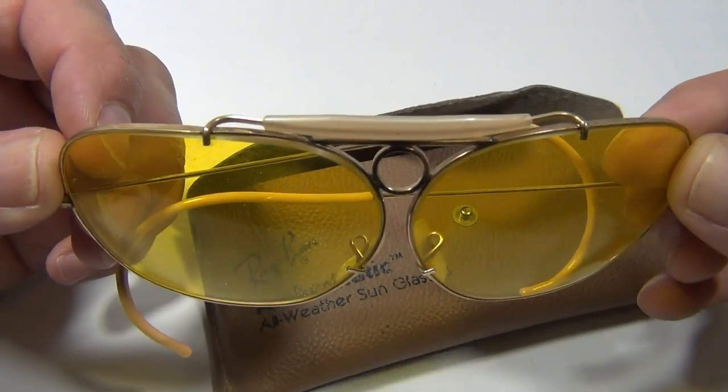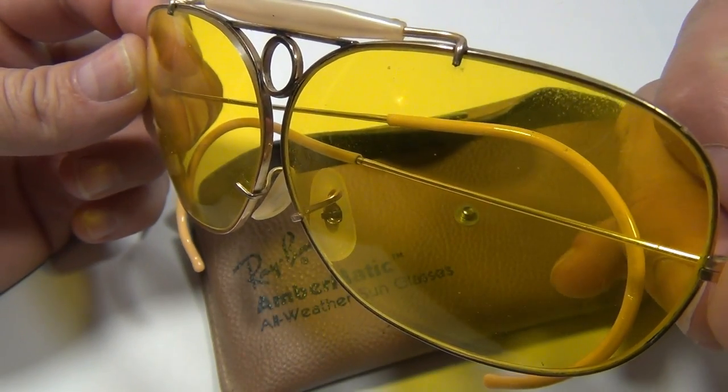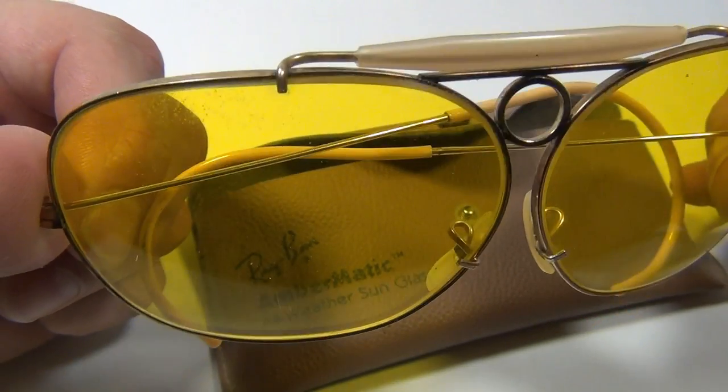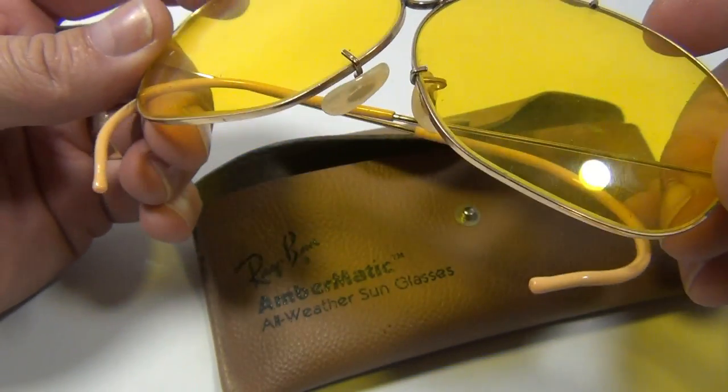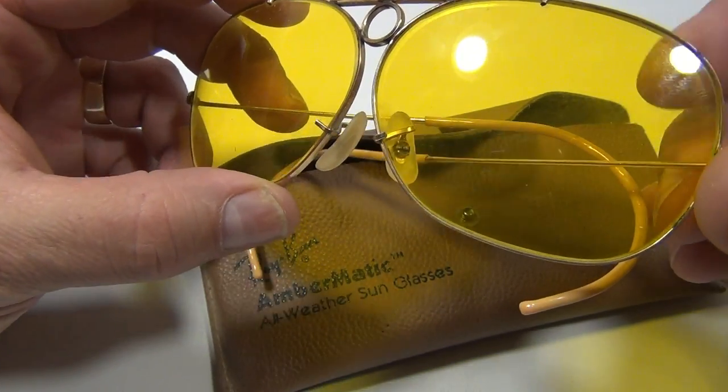They're on this angle because if I do this you get glares and I don't like that. As far as the lenses go, just a couple little things we saw here and there — nothing that you can see through a camera, it's got to be the naked eye and you've got to look at it up close. We have not tried to buff or clean out the lenses at all.